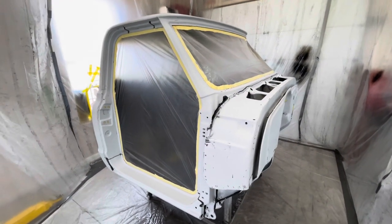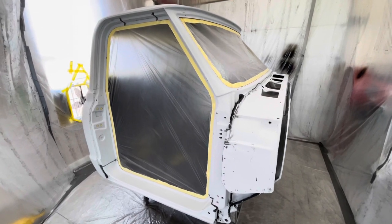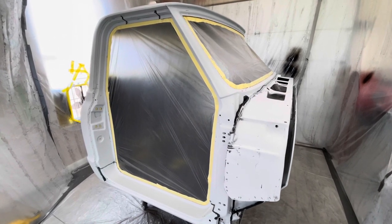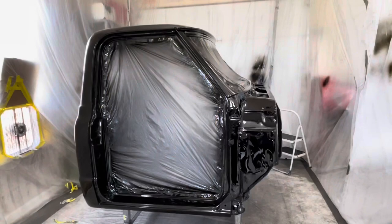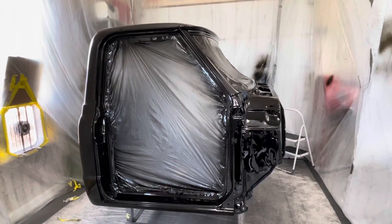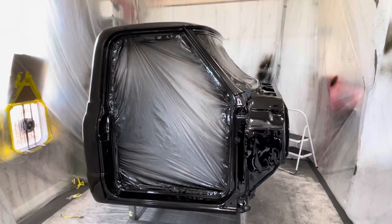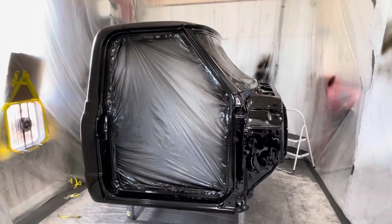I've got the cab back masked now and it's in the paint booth for the final time. Already hit it with wax and grease remover. I'm going to mix up my paint, then come back with tack cloth to hit it and get all the dust off, and then start spraying my sealer. It's got one coat of sealer, two coats of base, and three heavy coats of clear.